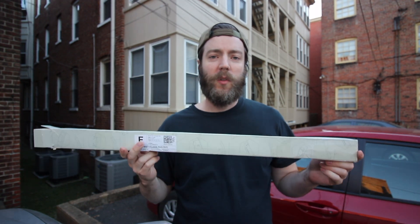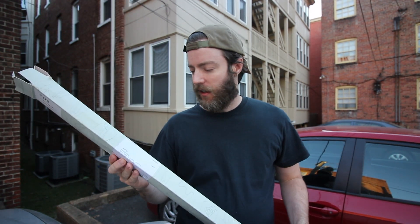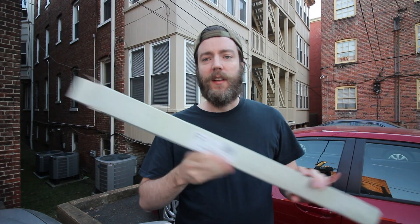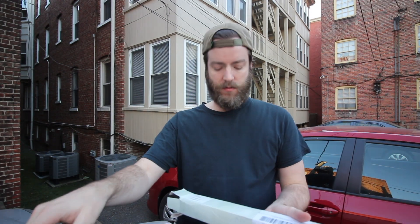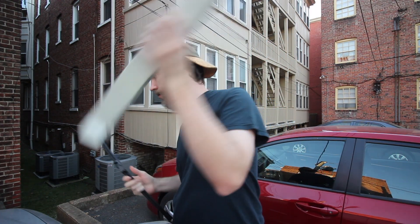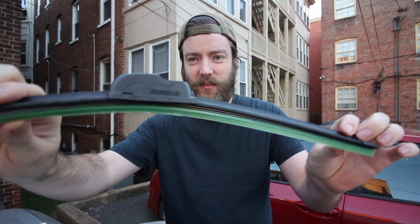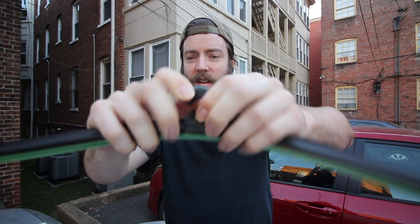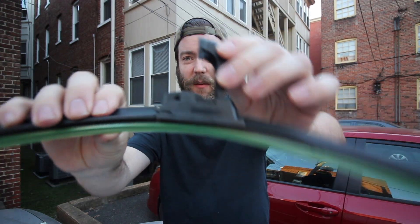We're going to install some windshield wipers that I got on eBay — I'll put the link in the description. These are unbranded, basically bracketless windshield wipers, so there's no metal part. You squeeze them and they pop out like this, then you hook them on. They're about eight bucks for both of them, so super cheap.